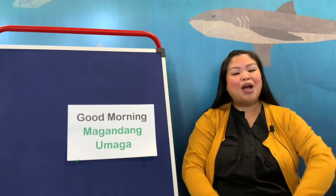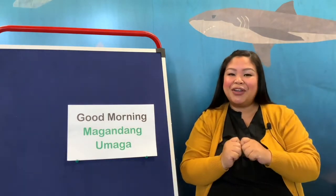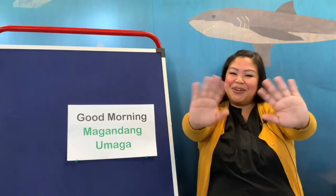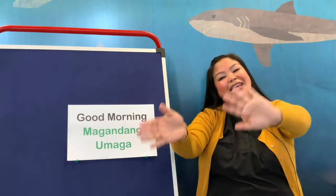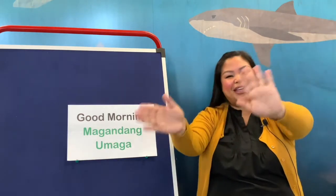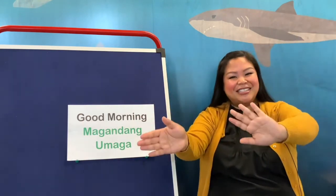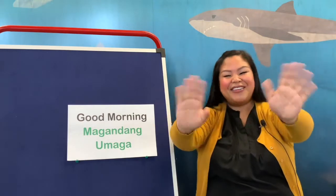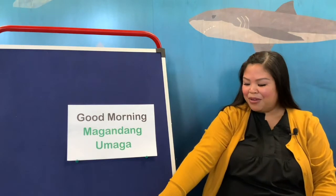Now, can we all put out our arms and wave our hands? This is a sign we say hello. So we can always sing 'This is the Way We Wave Hello,' and I'll show you how to say hello in Tagalog afterwards. Let's start waving: This is the way we wave hello, wave hello, wave hello. This is the way we wave hello — hello, hello, hello, hello. Hello, everyone.